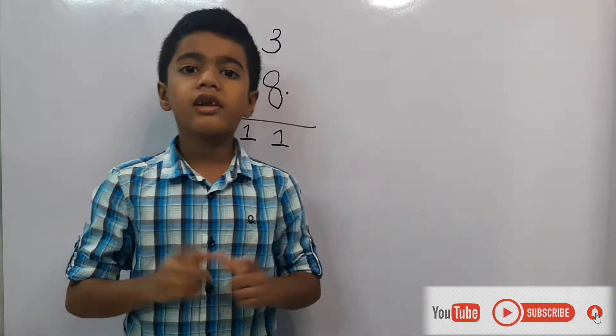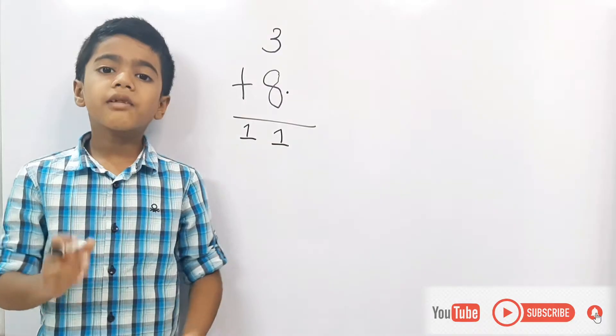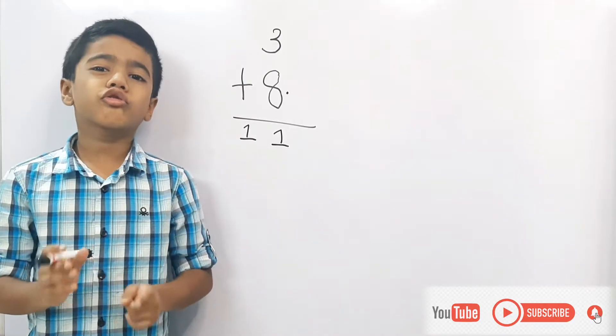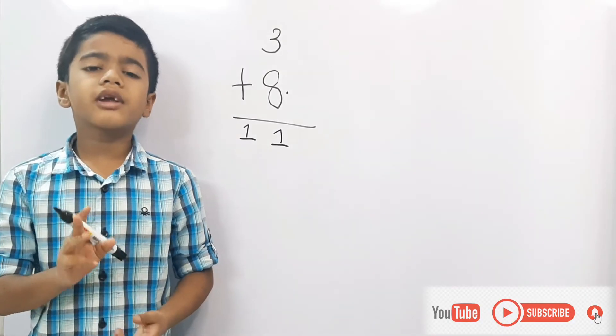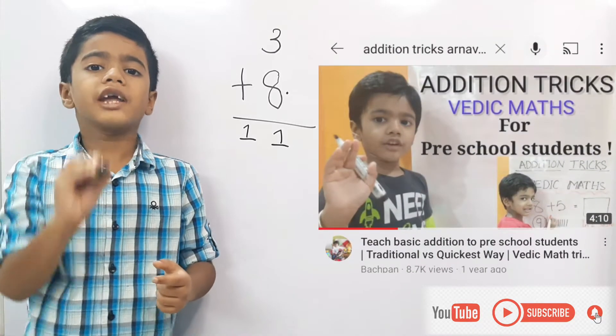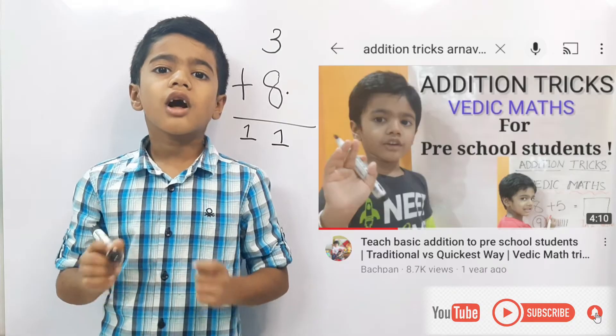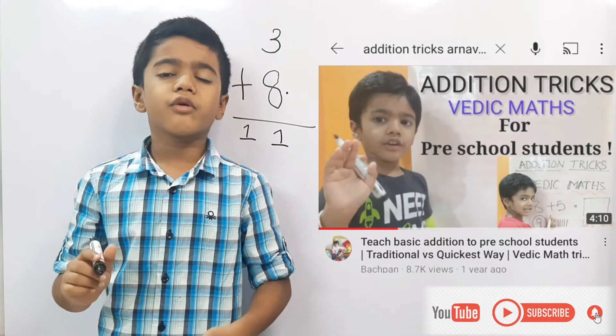The answer is eleven. See how quickly you did it! Please note: for preschool students, if you don't know finger counting, then watch my previous video using lines. Please search 'addition tricks under nine' and you will find the video.